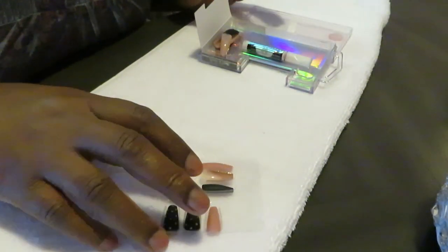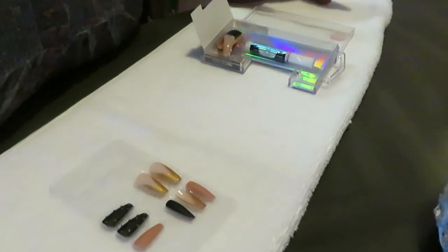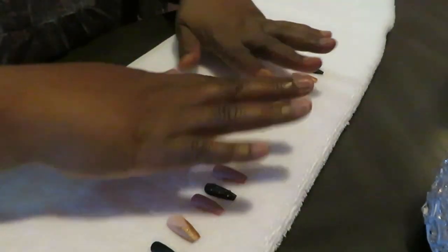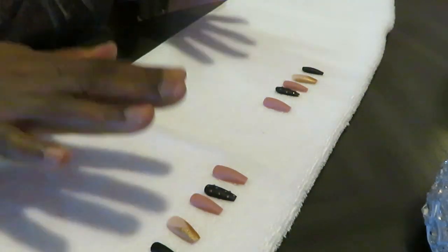All right guys, let me go ahead and get my nails all picked out, get them all sized up to see what size I'm gonna be using, and I will be back. Okay guys, I'm back — I've got my nails all picked out and laid out to match my nails, so let's go ahead and get into it.